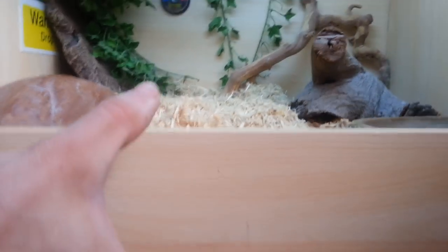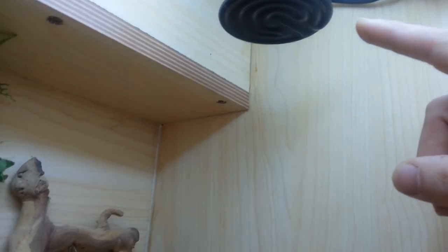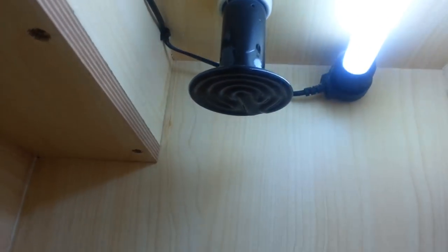It's layered up the whole depth we have here, a good three inches maybe. A few features of his vivarium: up the top here we have a heat lamp and a UV-AB bulb. He's got a little basking ledge here which is directly underneath his heat lamp — we call that Pride Rock.